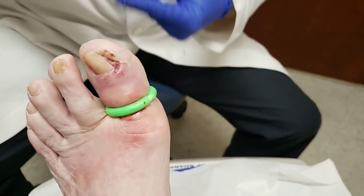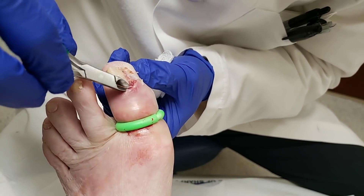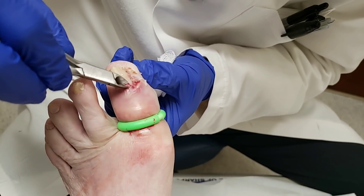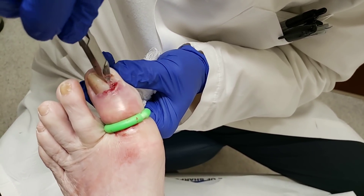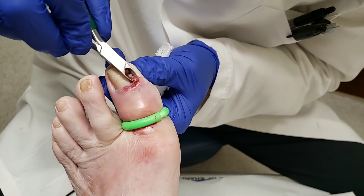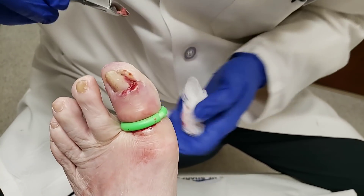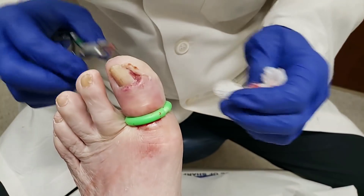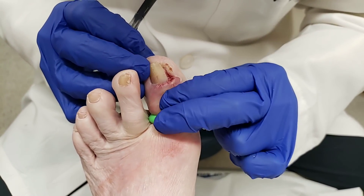So when you're trying to deal with ingrown toenails or any type of wound, you want to have a nice, beefy red tissue. We kind of equate it to — and I don't know why we use food in medicine — but kind of a ground beef look. You want it to look nice and beefy.